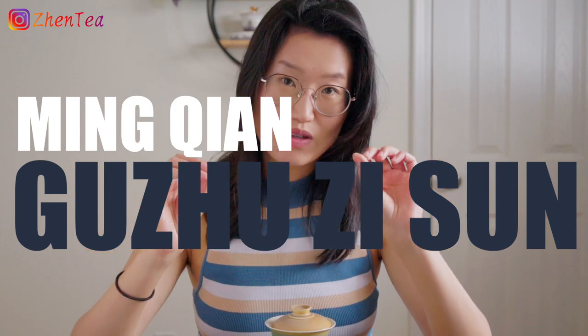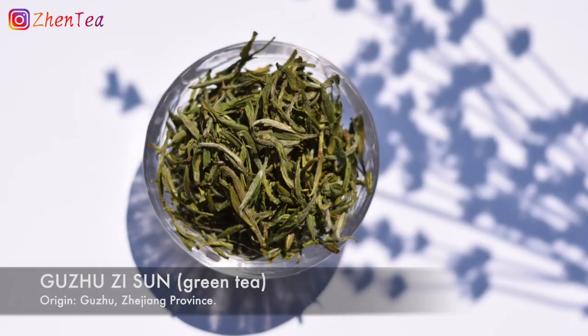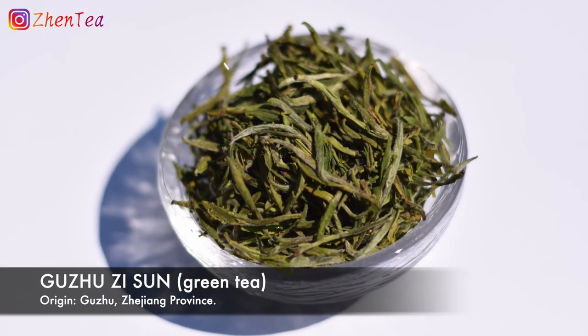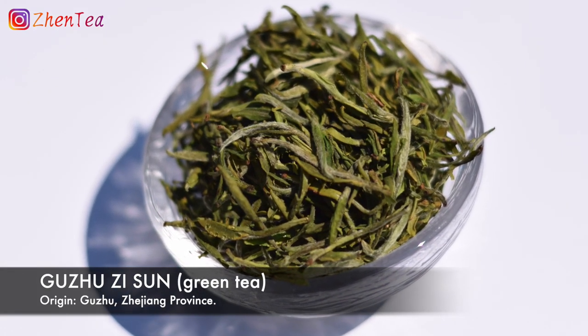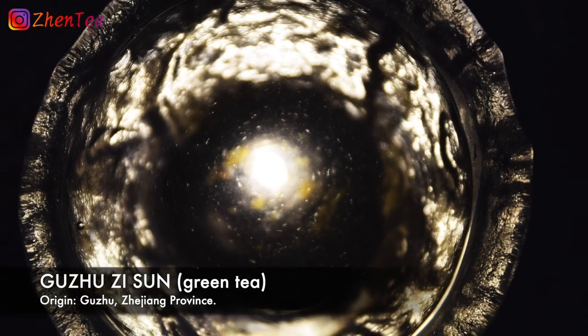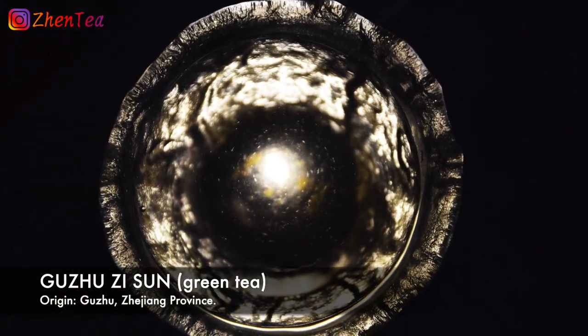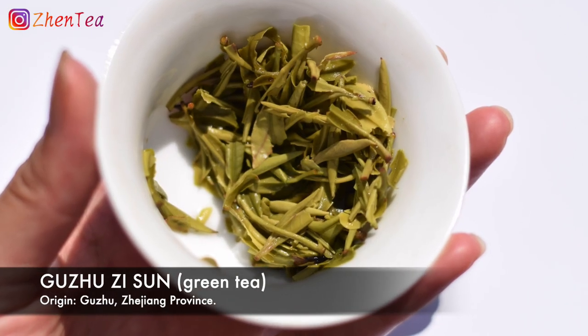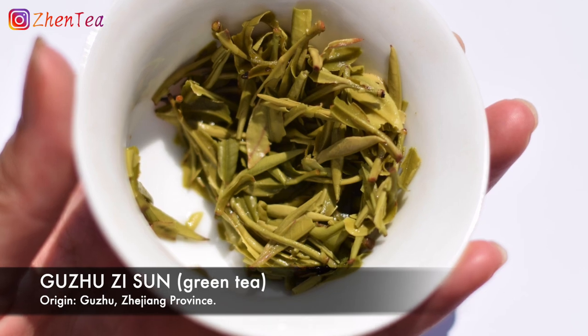The green tea I want to enjoy now is this Min Qian Gu Zhu Zisun. It's a very lovely green tea from Zhejiang province. Gu Zhu Zisun has a long history dating back all the way to the Tang Dynasty — it's considered the best tea by Lu Yu. There's no question it's a very lovely, delicious sip.